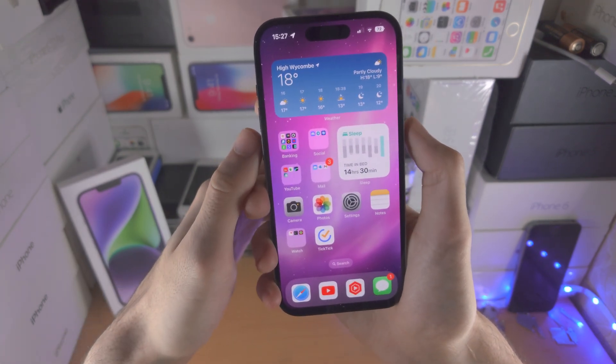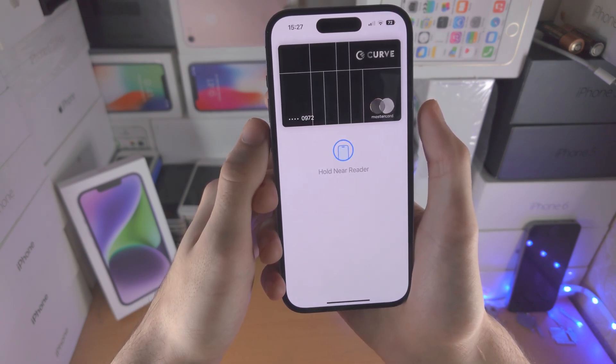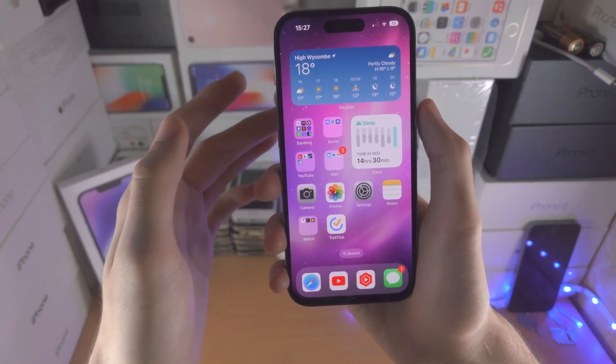If you go to the home screen, you can also use Apple Pay from there as well. If you need to exit this menu, just slide up from the bottom and you're good to go.